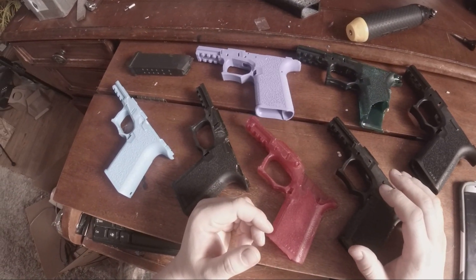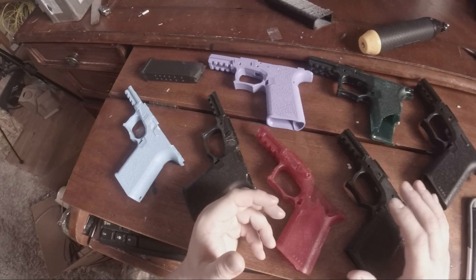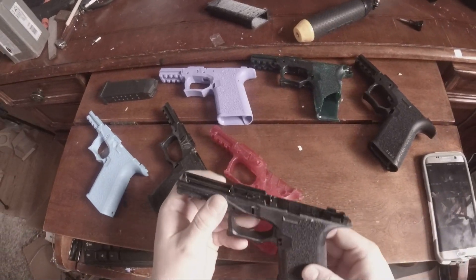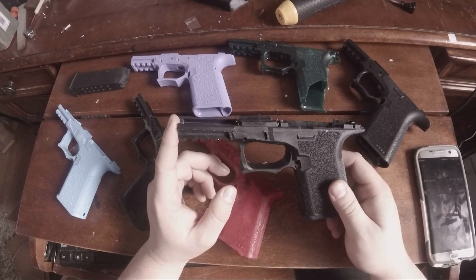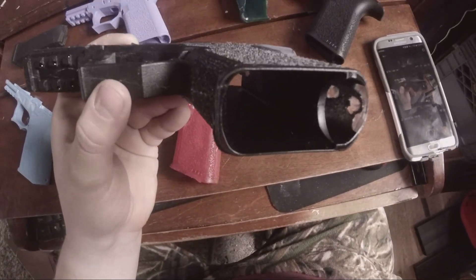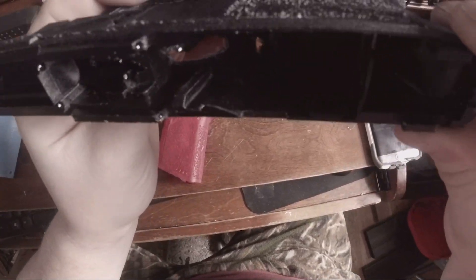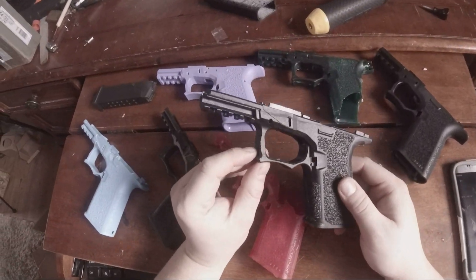The mold process is ridiculously complicated, and on top of that the variables are so hard to get right. This one here is done in a clear resin that I had to render black, and it's not necessarily all black either. If you look really really close and the sun hits it the right way, it's almost translucent in certain areas.